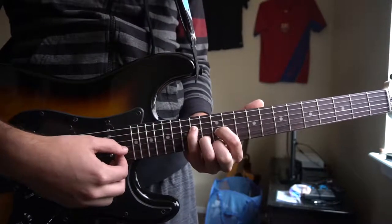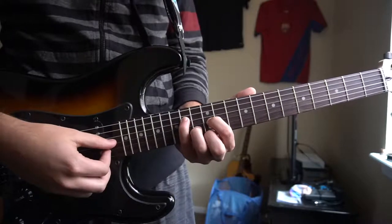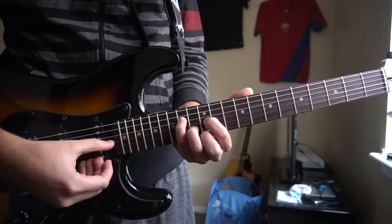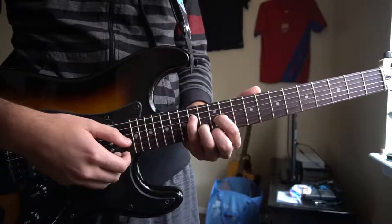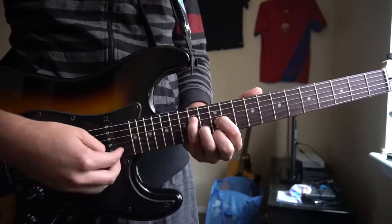The tough part is the picking pattern. We're going to pluck our root note, which is that G string to start out. Then we're going to alternate between the B and the E.